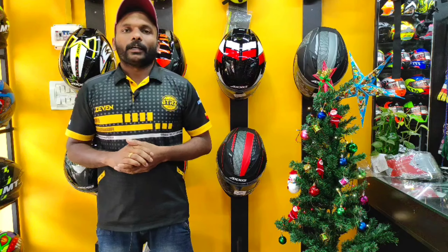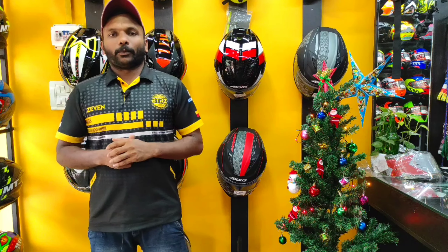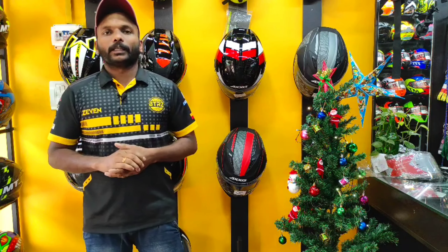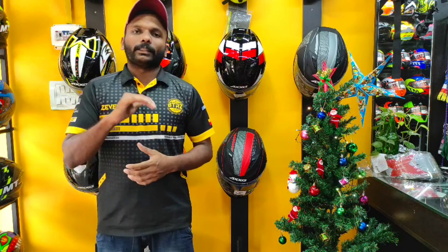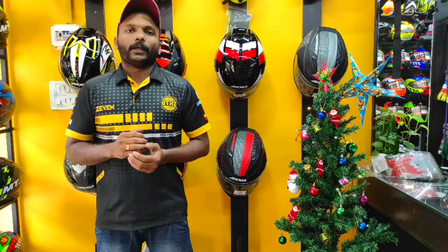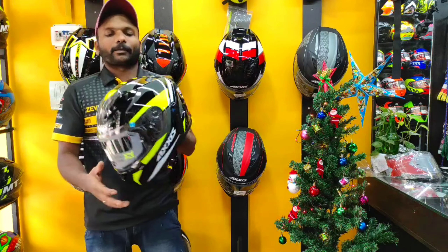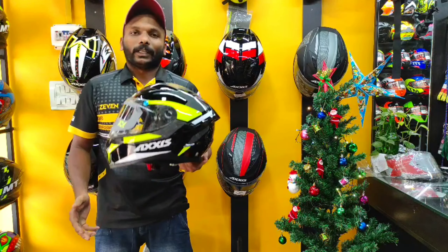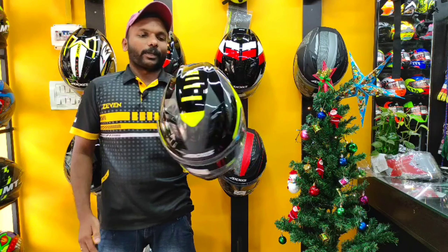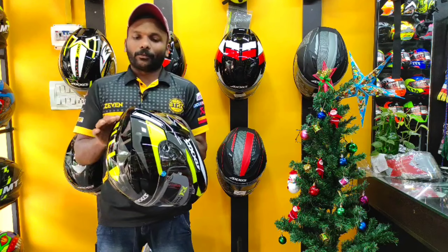Let's talk about this. We will do a video on the Axis helmet — a variant segment video with a budget helmet. We will take a look at the video. This helmet has a segment variant, and I think it has a premium look and a very good fit.